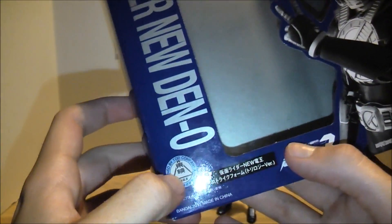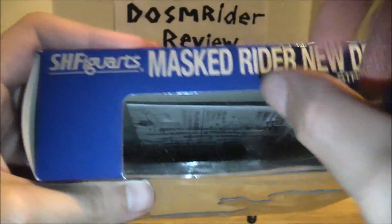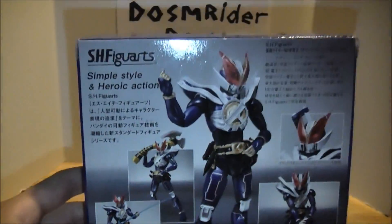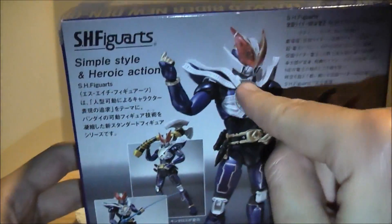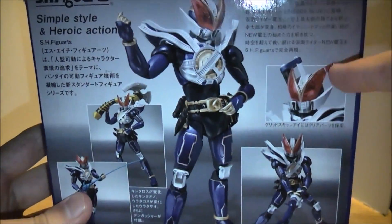It doesn't say trilogy version here — it says it somewhere else in Japanese. And then the picture for the New Den-O Trilogy is down here, the name on the side, the name at the top, and the numbers on the bottom. On the back it shows all kinds of epic poses you can get him in — snapping his fingers with the axe, the rod, his sword, and then just a close-up of his face. Pretty standard.